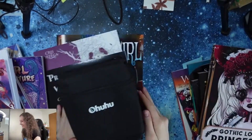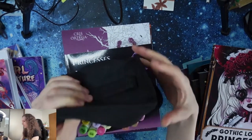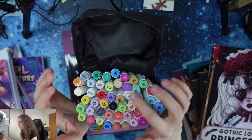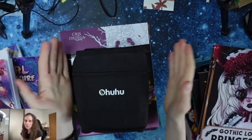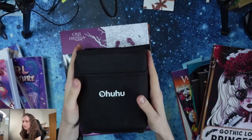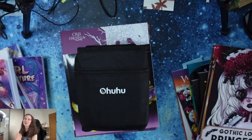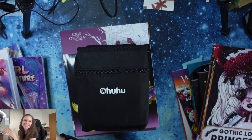And now the Ohuhu markers. I have these four sets of 48 Ohuhu markers with colorless blender. Today I purchased the whole set of 216 brush and bullet tip Ohuhu markers. I wanted to wait until Christmas, but I just couldn't wait.